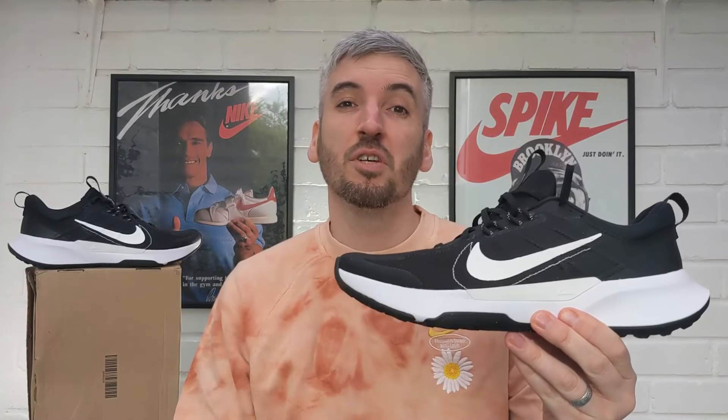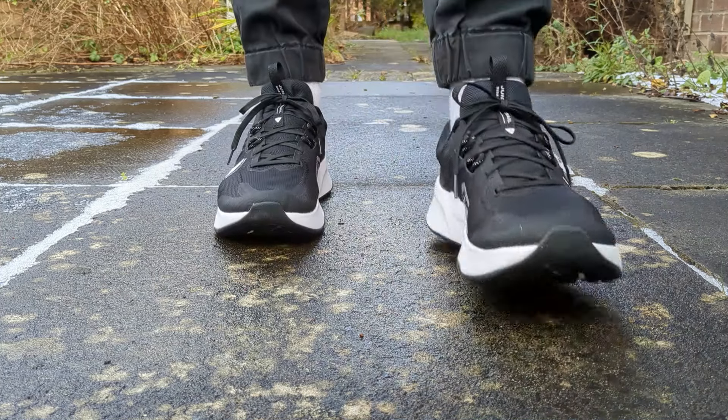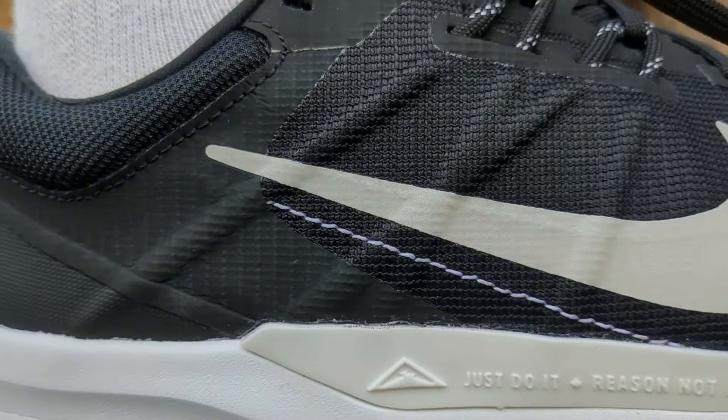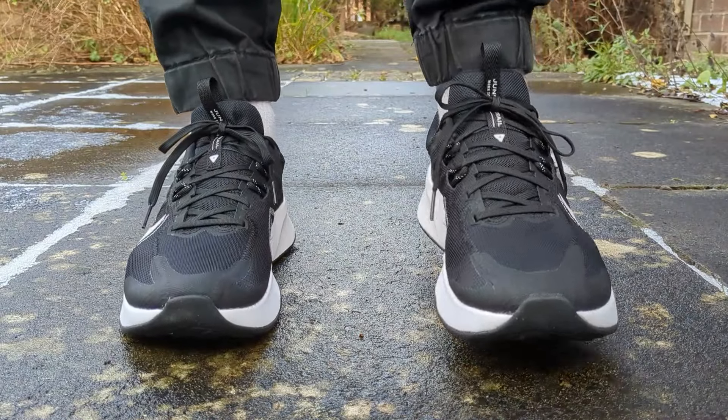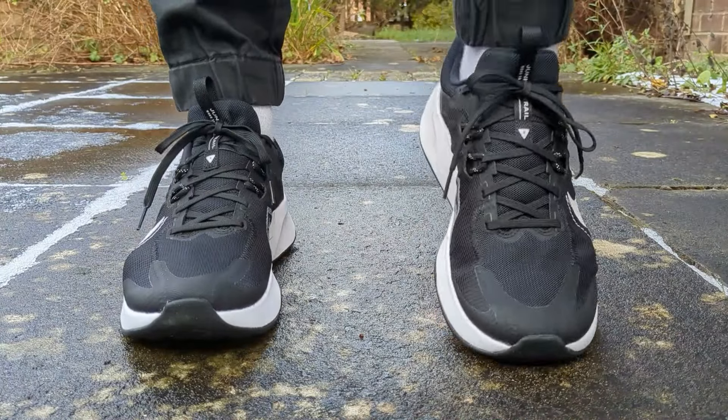The Nike Juniper Trail 2s come in two different colorways at the moment. I prefer this one to the other more muted one — especially as it's a trail shoe, they're going to get dirty, so the other pair are probably going to get wrecked quite quickly. They're only available in women's sizes in the other colorway at the moment, but I'm pretty sure if these take off, Nike are going to bring out many more colorways. This is more of an entry-level trail shoe in the Nike range — it's definitely the smaller brother or sister to the Nike Pegasus Trails, and the Gore-Tex is definitely higher in price but also has more benefits including the Nike React midsole.